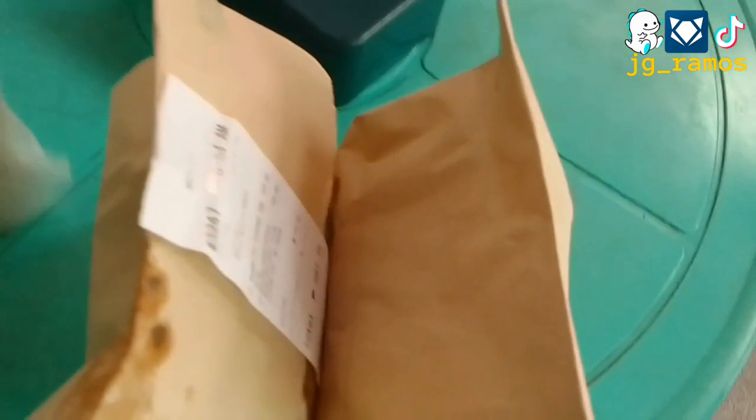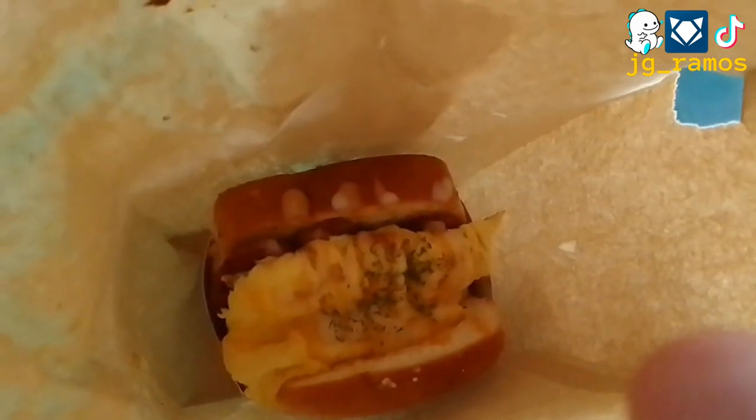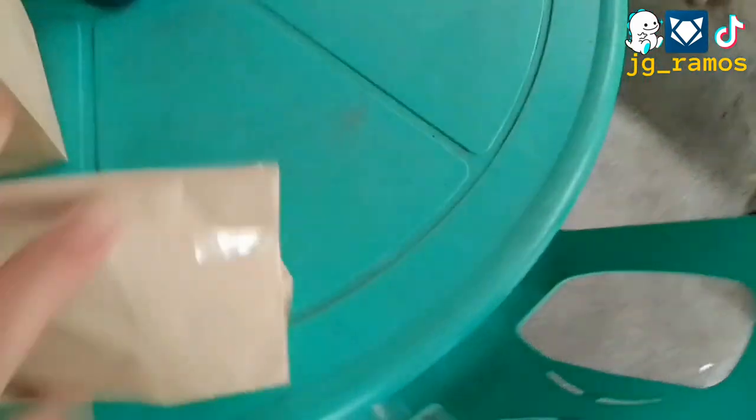So, buklating na natin ito ngayon. Akala tayong mainit eh — tumatapos yung moisture. Whoa! Look at that, folks. Oh! Sura na sa sandwich na ito eh. Let's look at the other one.